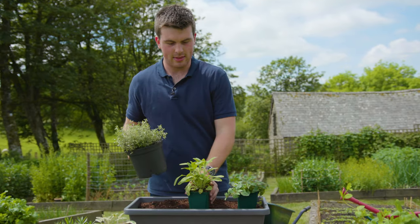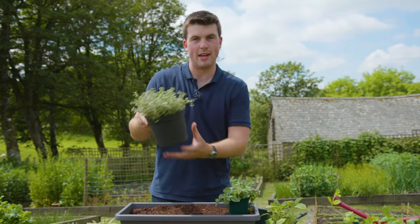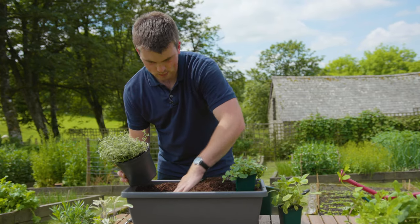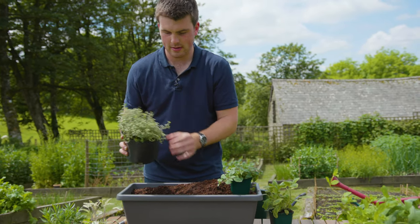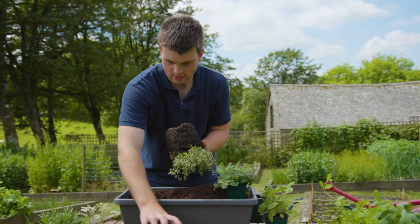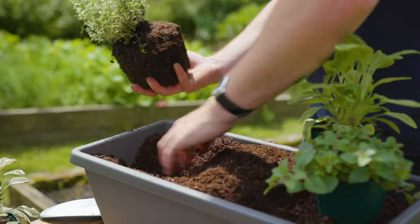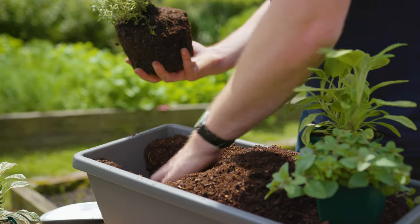One of the most satisfying things about gardening is planting out — you're giving these plants a final home. It's very easy: just tap it out, and yes we've got all of this compost building up, but what we're going to do is just press it down.